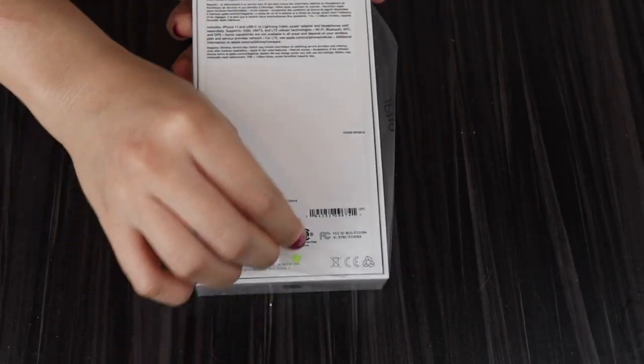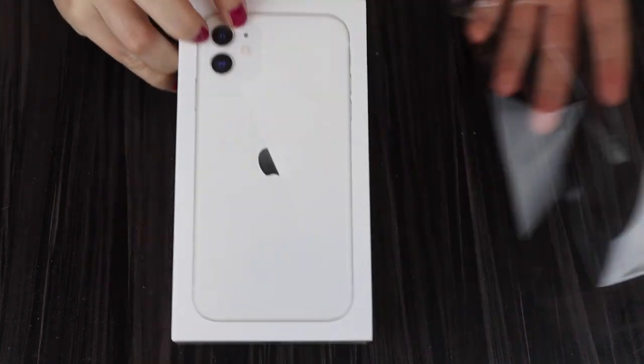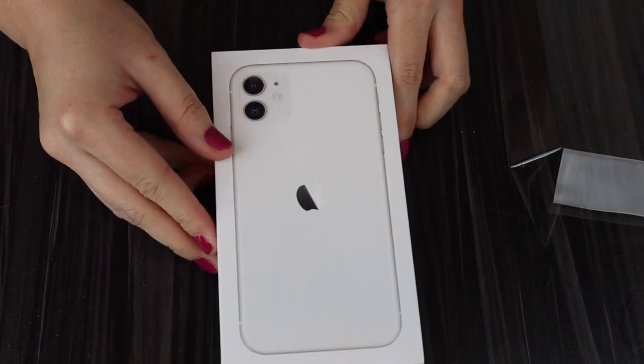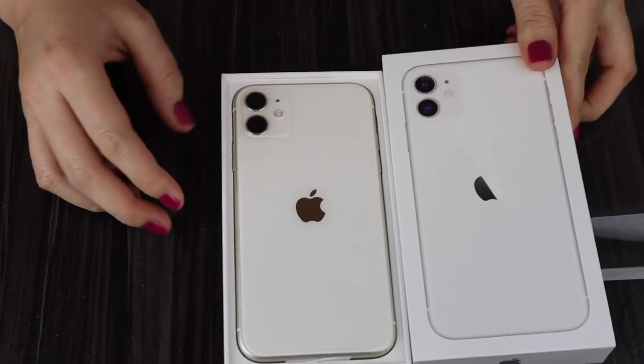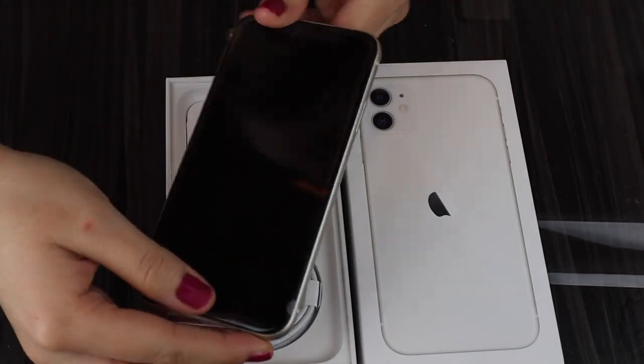I'm cheating a little bit because when I did get the iPhone, it was already opened — it was checked by the service person. So this is the iPhone 11. The girl did open it already in the shop, so I wasn't able to have the satisfaction of opening the whole plastic. And this is the white version of the iPhone 11. I just prefer the white — I think it's beautiful and clean.